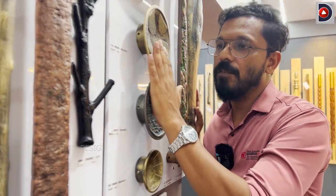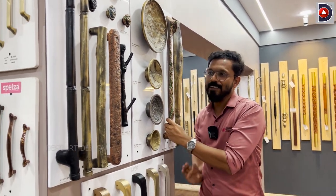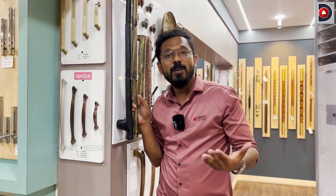For example, the door handles are the same handles with rustic finish and metal finish. The door handles and locks are also the same.